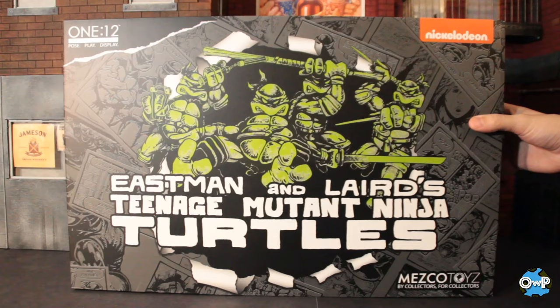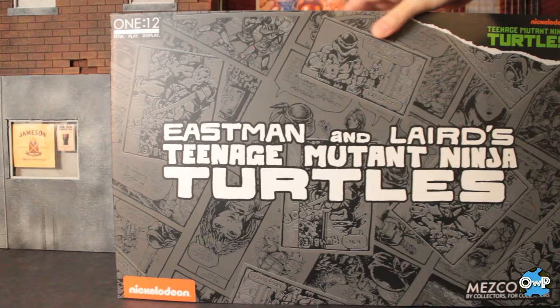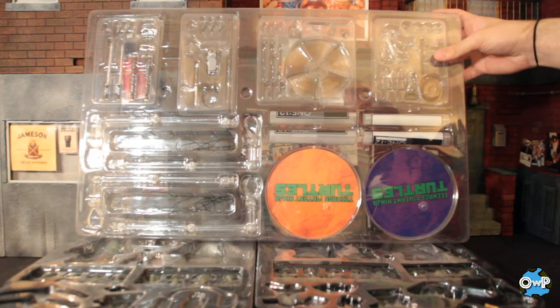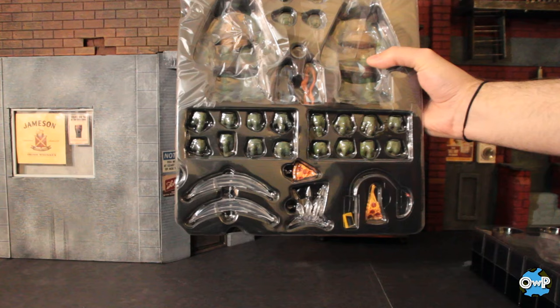So that outer overlay comes out and you just see what the actual box looks like. Maybe a little redundant — it's the point of a slipcover without a window. Some Mezco figures have that window where you can actually see the figure when you take the slipcover off. But whatever, this is so cool. Several different trays in the package. This one has a bunch of the weapons, the stands, and pretty much everything you could ever want. Two separate trays for two turtles apiece, even more hands, weapons, all that kind of stuff.